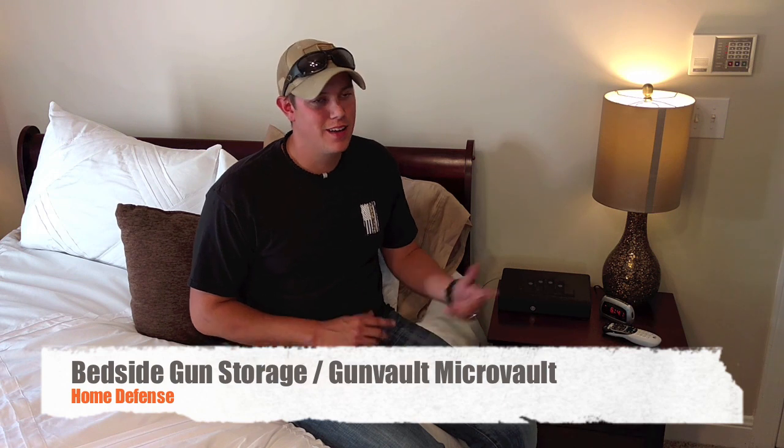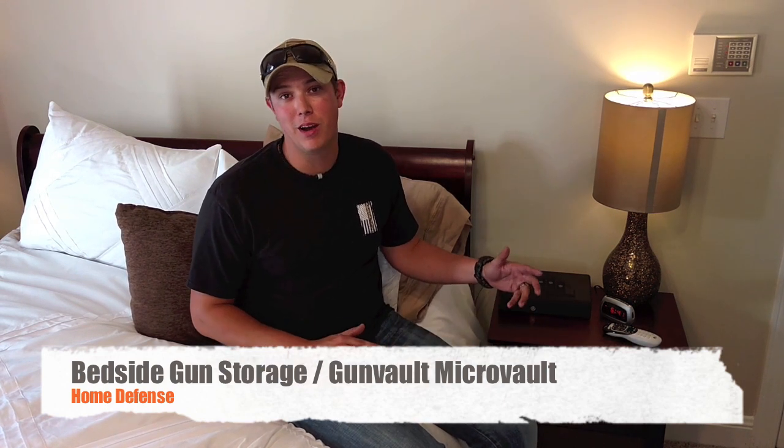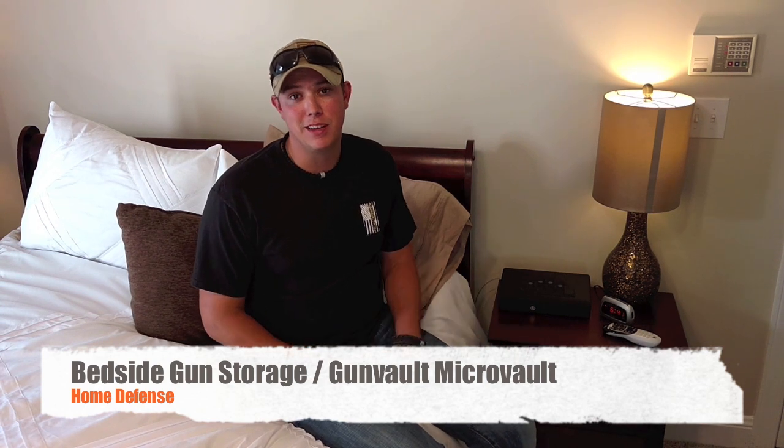Welcome back. We're in a different setting this time because we're talking about how to secure your firearms in your home. One of the most important parts of being a responsible gun owner is making sure that unauthorized people don't get access to your firearms.